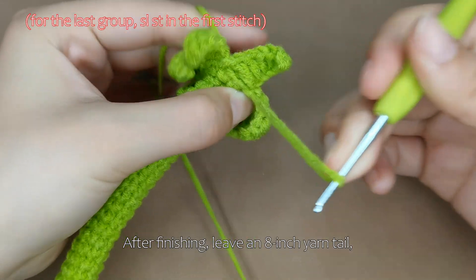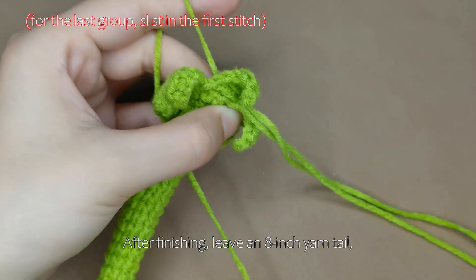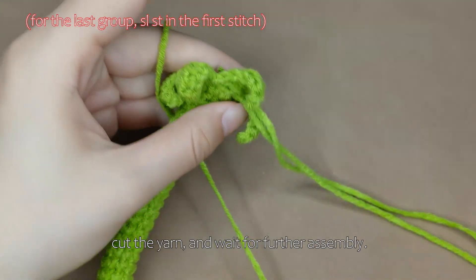After finishing, leave an 8-inch yarn tail. Cut the yarn and wait for further assembly.